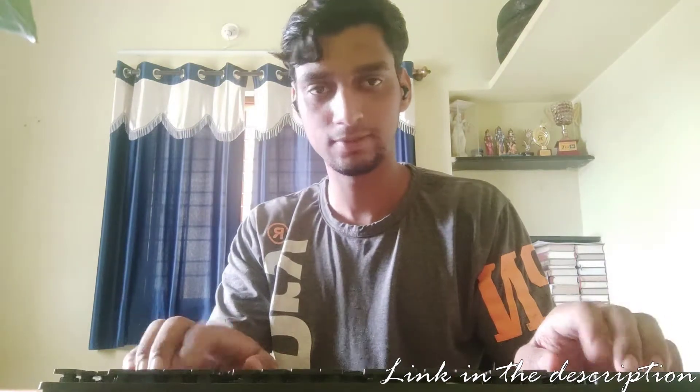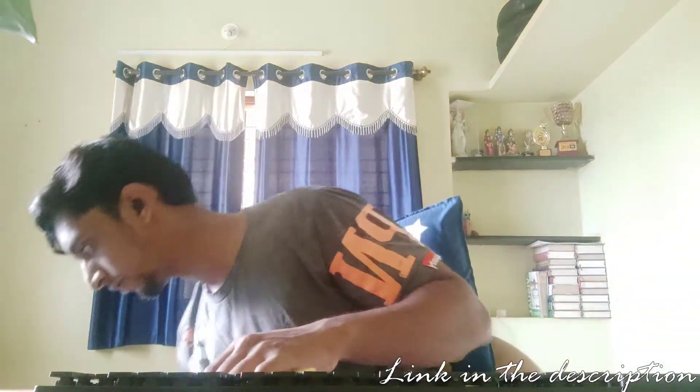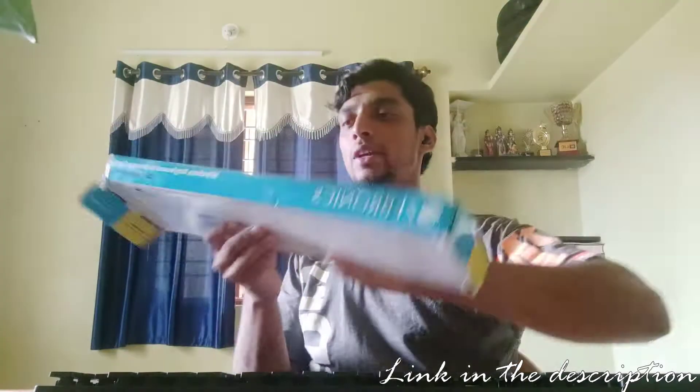I wish it had some rubber padding on the corners so it won't slide around like this. I will do something for it — it is sliding around. And we match it with the mouse. This isn't what I had expected. The box has got completely damaged. Not at all happy about this.